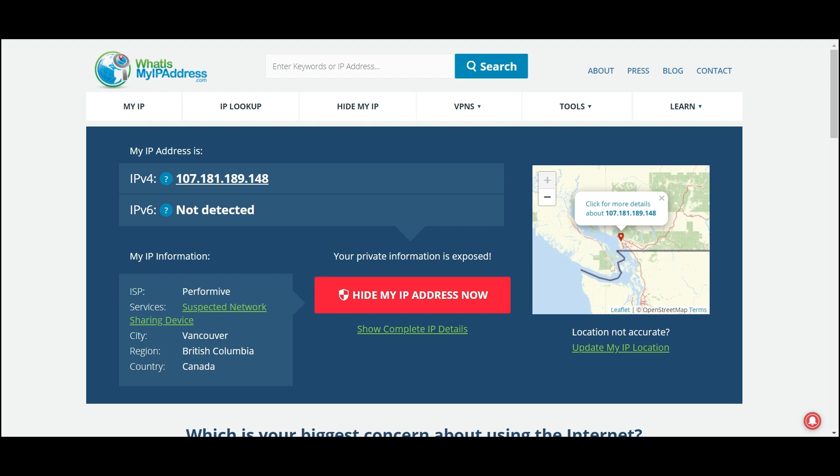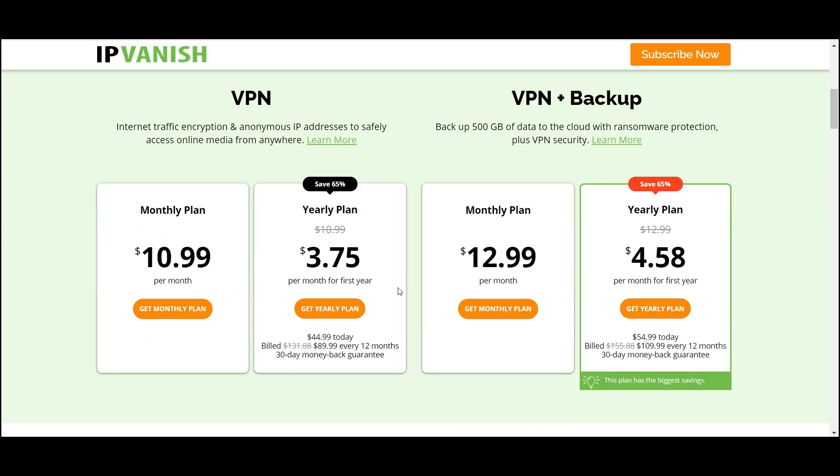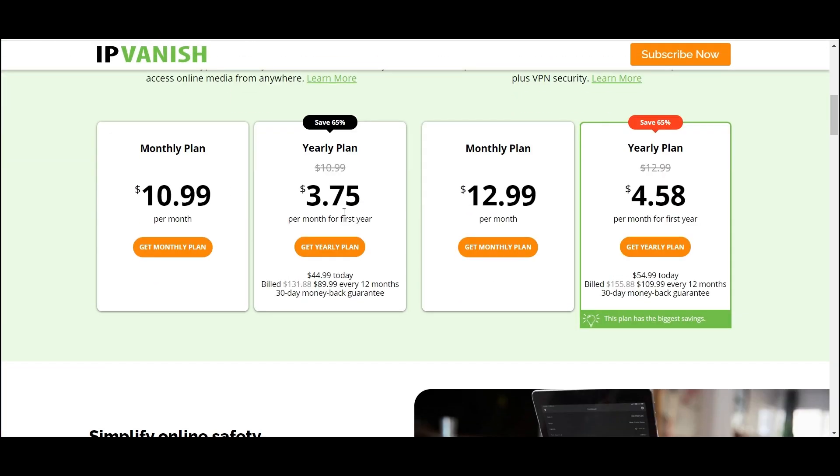If you click the link in the bio it'll direct you straight to the website where you can get a discounted subscription. They have a monthly plan and a yearly plan for $3.75 per month if you pay for the year.